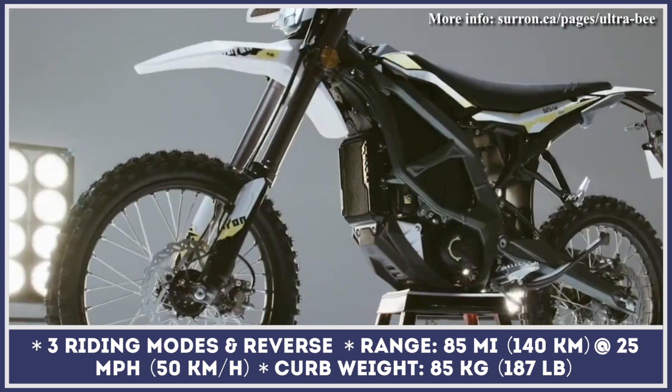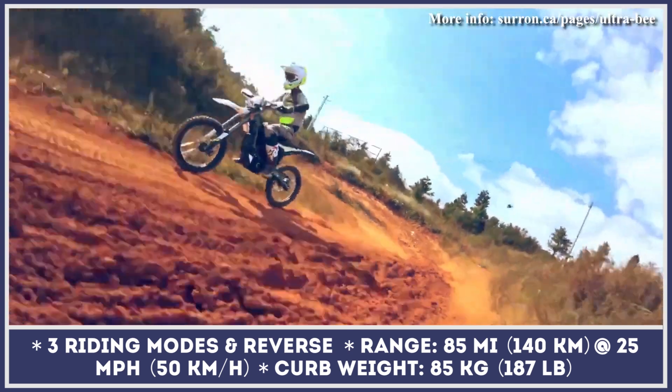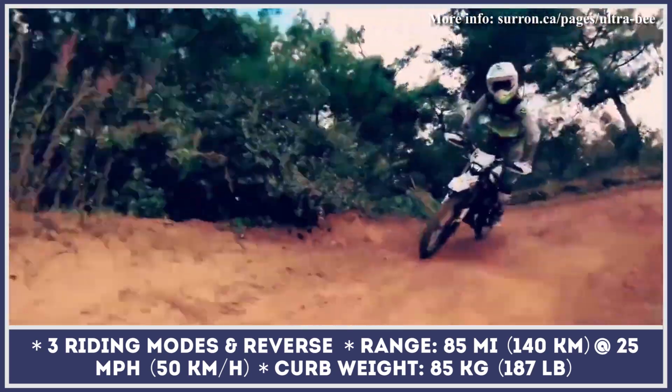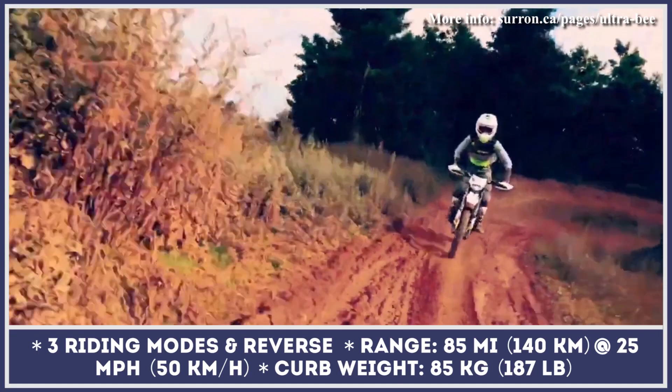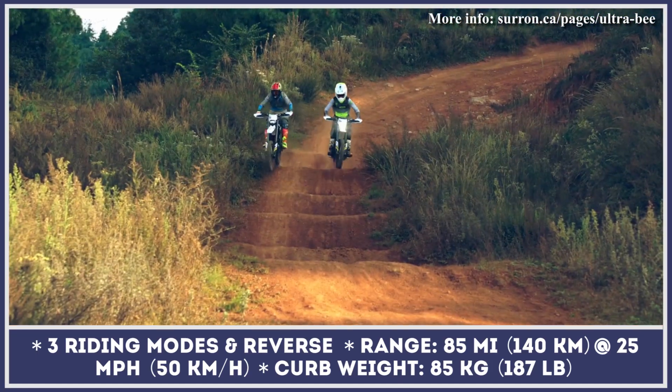This model will also be using an improved battery pack structure with better discharge capabilities. It could cover a range of 85 miles at a continuous speed of 25 miles per hour. Once depleted, the battery could be recharged in four hours with a proprietary charger that is hidden underneath the bike seat.